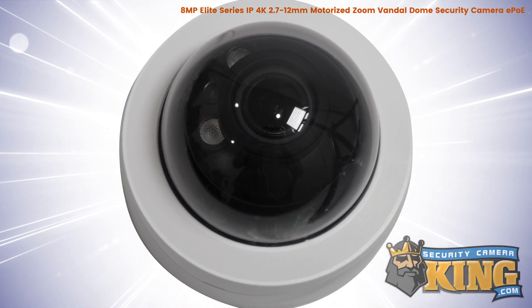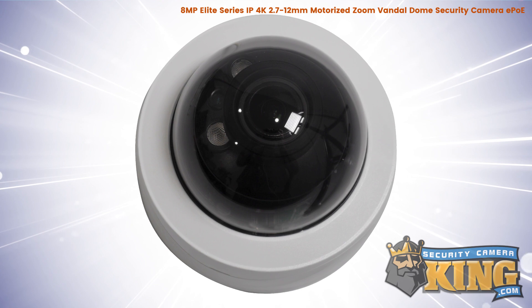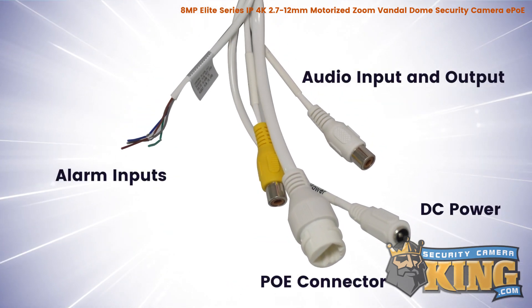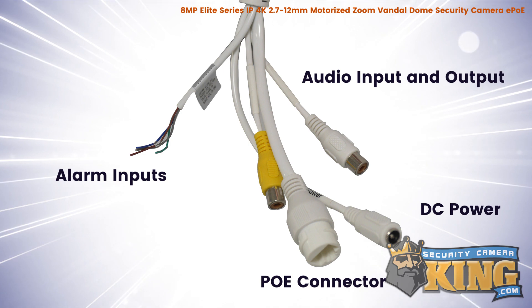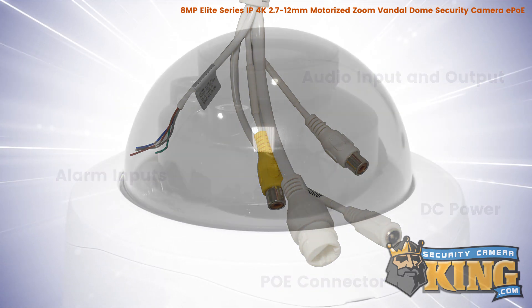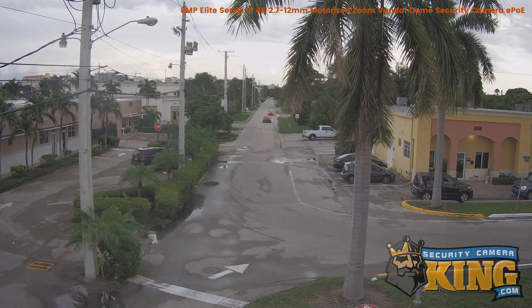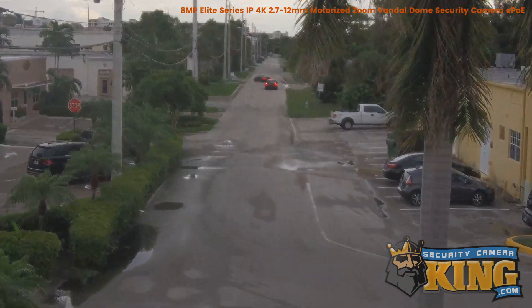With a maximum resolution of 3264 by 2448, this camera can be powered by either standard 12 volt DC power or POE. It also features a 2.7 to 12 millimeter varifocal motorized zoom lens, allowing it to capture an overall wide-angle view of the area or a close-up of a specific area.